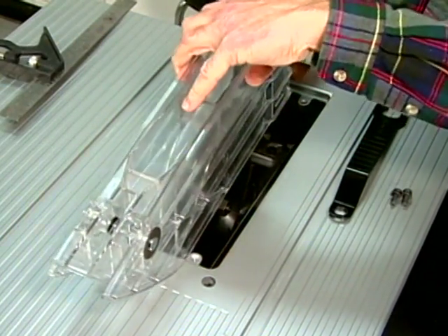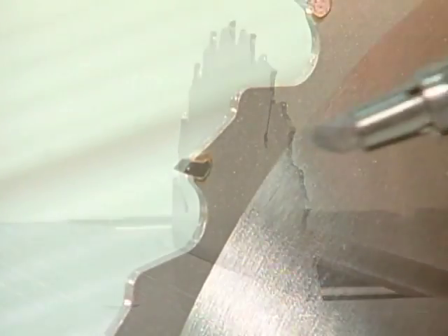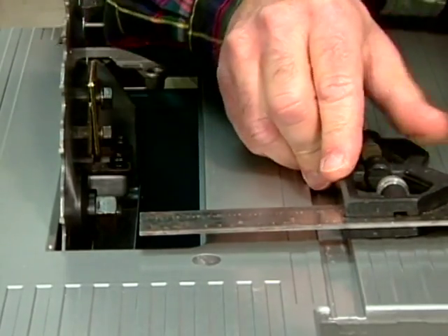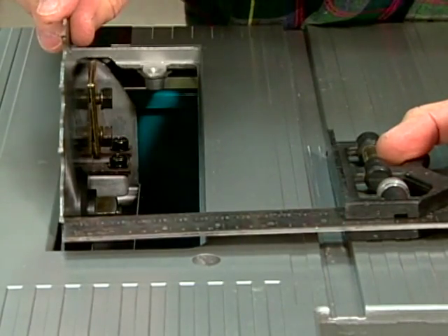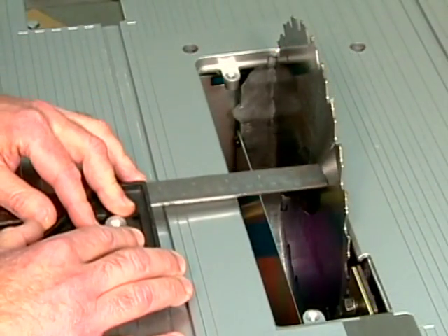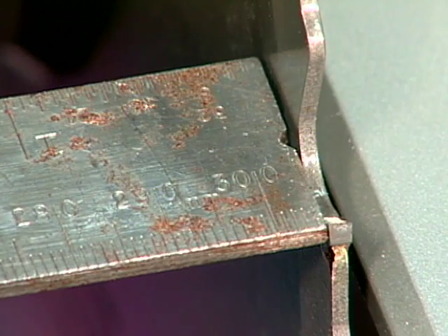To check blade alignment, begin by removing the blade guard. If the blade is set at ninety degrees, raise it to the maximum height. Using a felt-tip marker, place a mark on a tooth at the front of the blade — mark a right-set tooth on blades with an alternate top bevel. Now rotate the blade so that the tooth is about a half inch above the table. Next, place a combination square into the right-side miter gauge slot. Adjust the ruler so that it contacts the previously marked tooth and then lock the ruler into position. Now rotate the blade so that the marked tooth is a half inch above the rear of the table, and then slide the square to the rear until the ruler aligns with the marked tooth. If the ruler contacts the tooth, the blade is properly aligned.